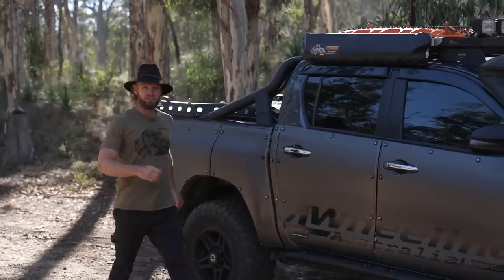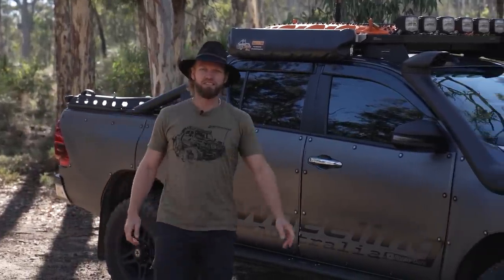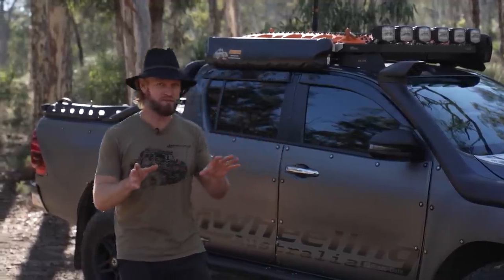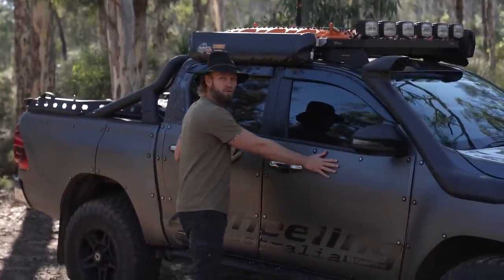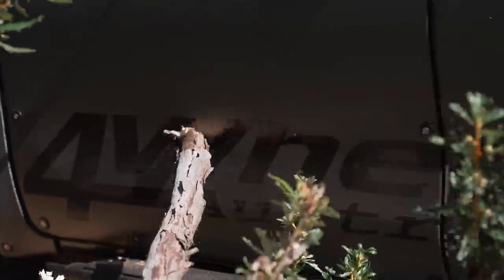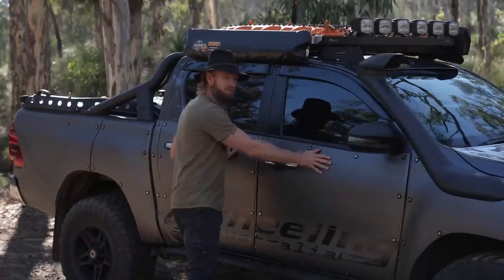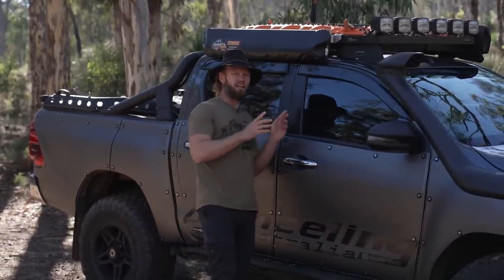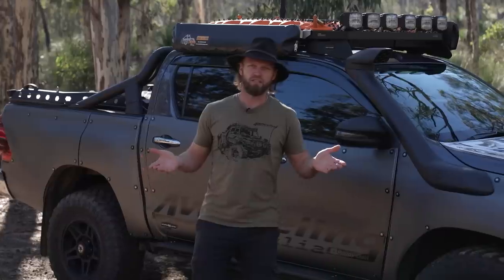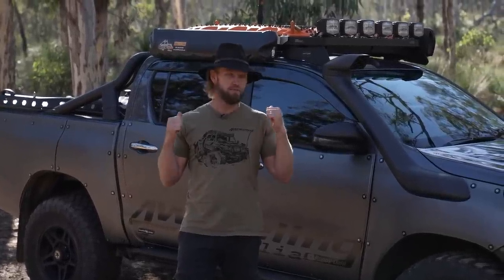G'day guys, Ronnie Dahl here, Full Wheeling Australia. Welcome back to Project Luxie — this is episode nine. There's only a few more to go because we're nearly done and the Weybridge is coming. People keep asking, it is coming, but not in this episode. In this episode we're going to talk about the Rhino Hide Armour Lock System which protects my paint, the seat covers, and I'll throw in my recovery gear so you can see what I'm carrying in this vehicle right now.